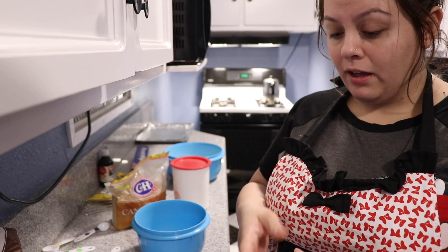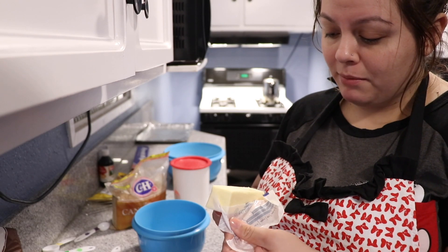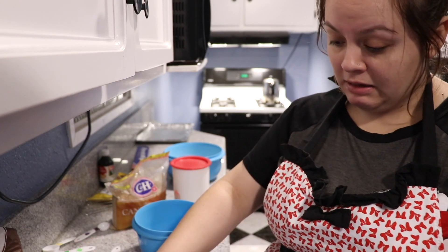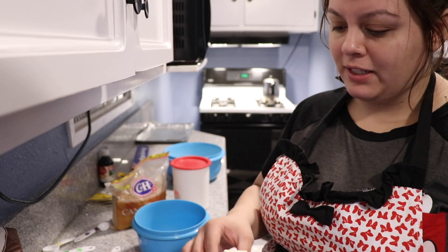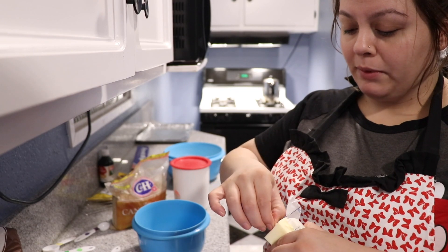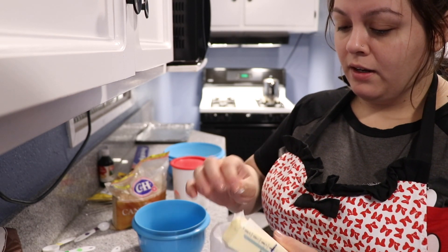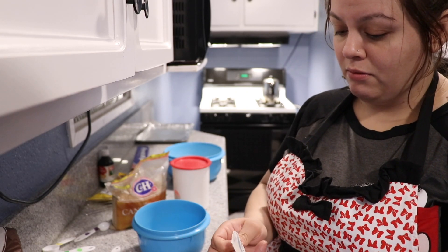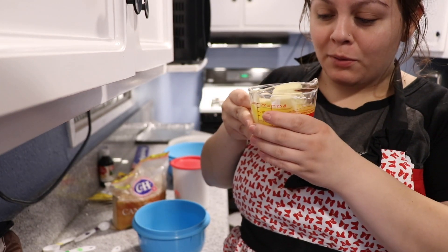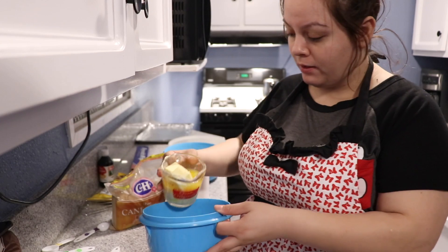That looks like a lot of butter, but diabetes it is. I'm going to put it in the microwave just so it can melt a little bit more, making it easier to mix. Look at it — some of it is melted and some of it is not. I really hope I didn't mess this up, but I'm just going to transfer all of this into the bowl.